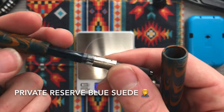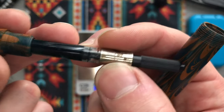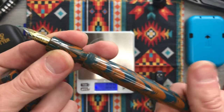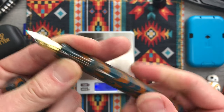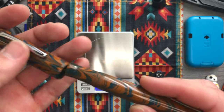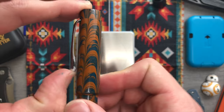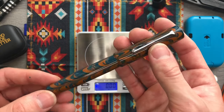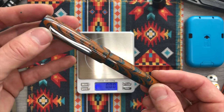Diamine Blue Suede is one of my favorites. I think there's a little bit of rust on this Schmidt converter, although I don't believe that rust occurred in this pen. The pocket clip is pretty good. I wouldn't carry this in my pocket because it's my favorite pen. I did order two more and hopefully you will see those at the end of the video.